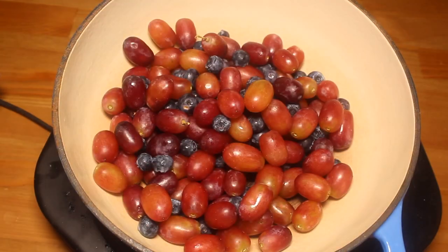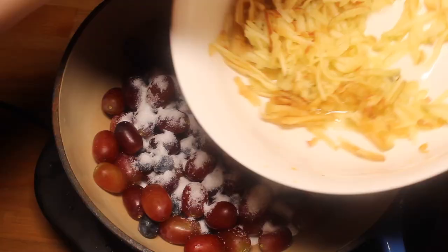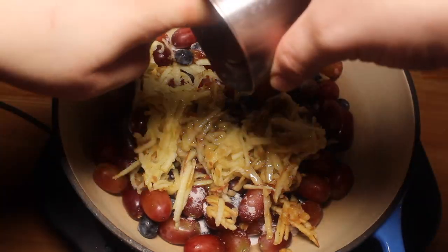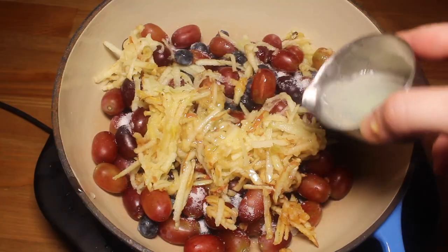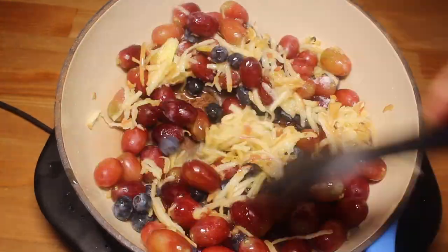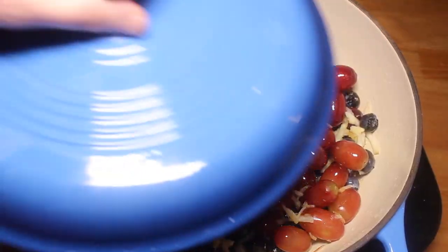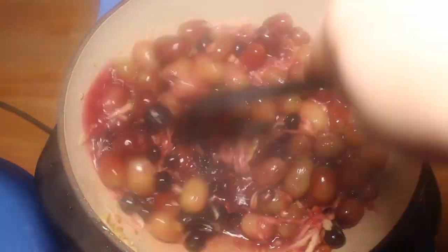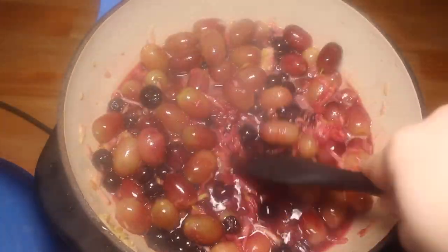Alright, now put all your fruit, water, sugar, apples, corn syrup, lemon juice, and salt in a medium pot. Cover and bring to a boil. Once it starts boiling, give it a bit of a mix and then cook the whole thing on low for about 20 minutes covered.